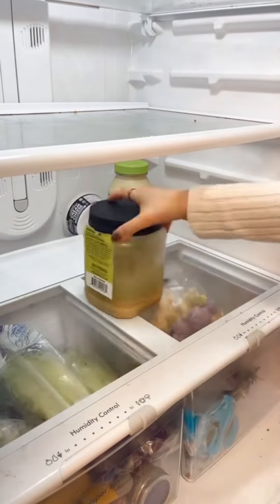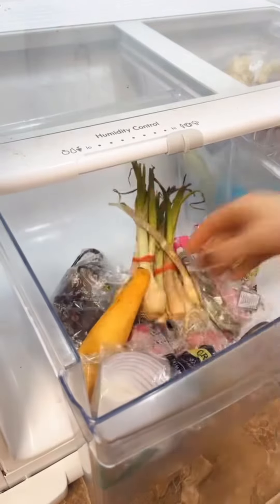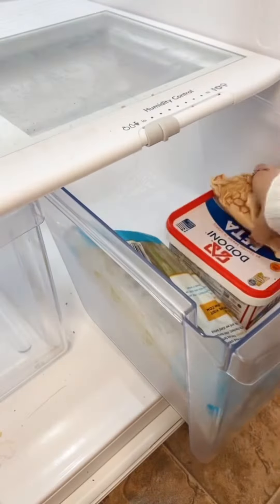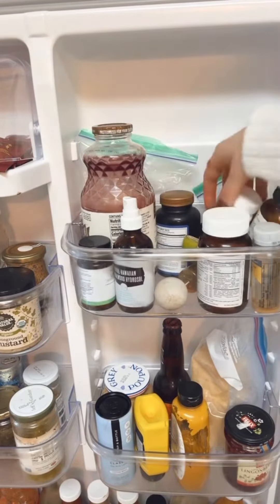The inside refrigerator always has more than it's supposed to have, which means we have to pull everything out — which we should do anyway. It is always, always a mess, and we have to wipe everything down.